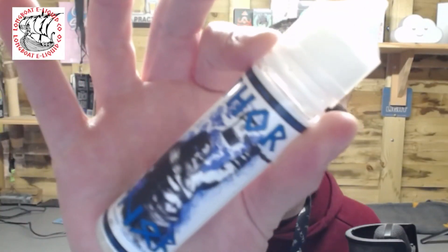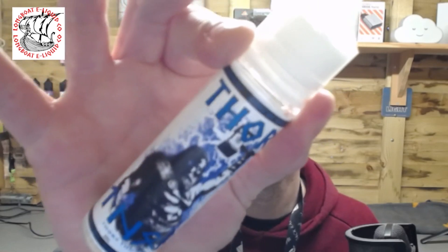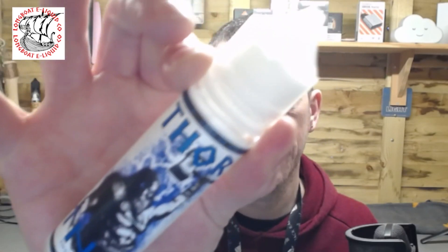Welcome back to the channel everybody. Today we're going to have a look at Thor from Longboat E-Liquids. Big thank you to them for sending this out for the purpose of this review. We'll be straight back after the intro.